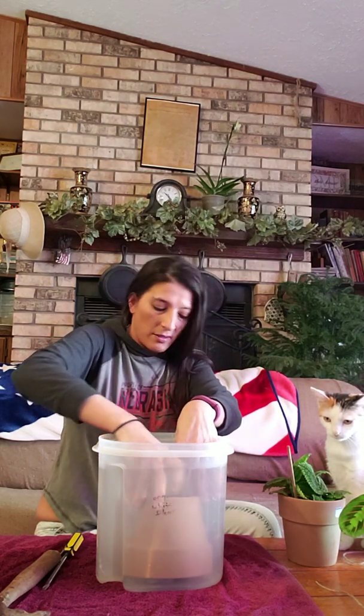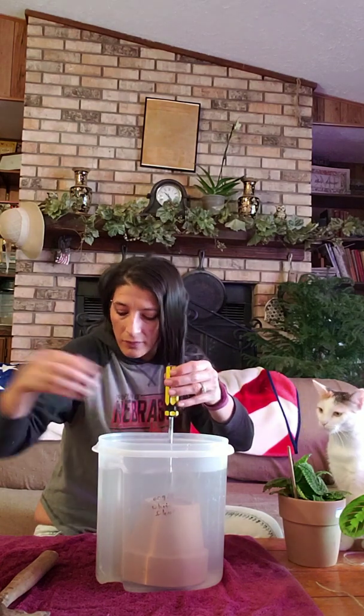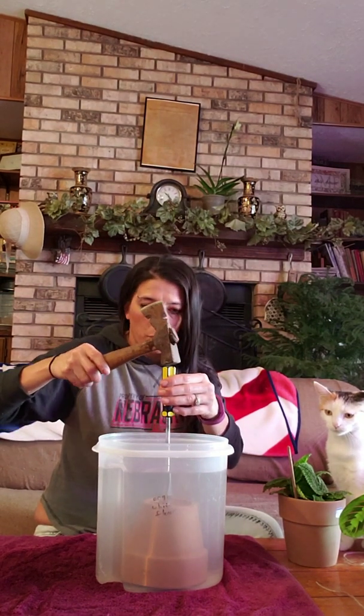Then you take your screwdriver and stick it in the middle, or wherever you want your hole — typically in the middle. And here it goes, we shall try this. My cat Dottie is watching. Here we go.